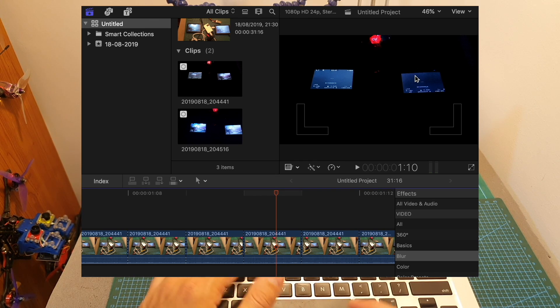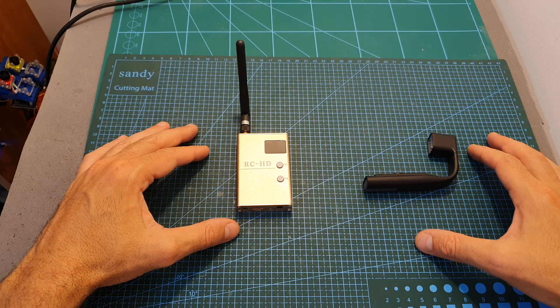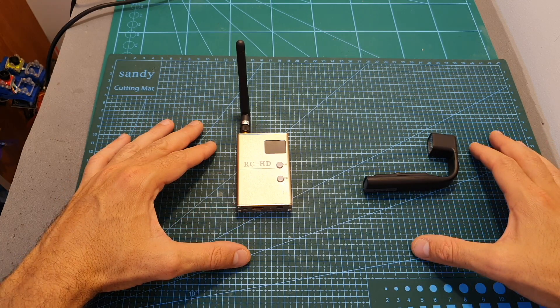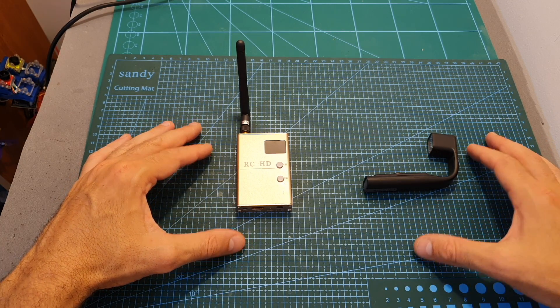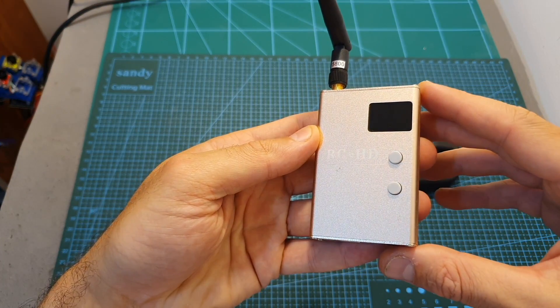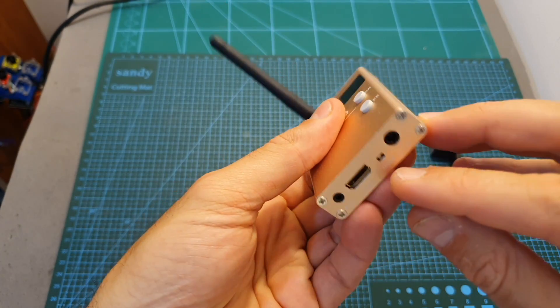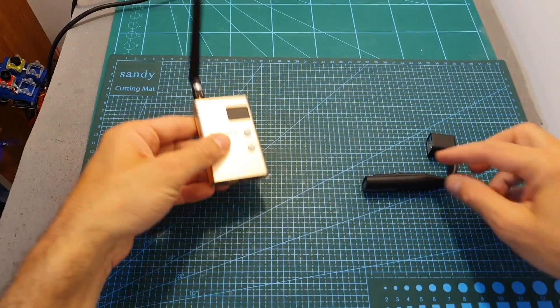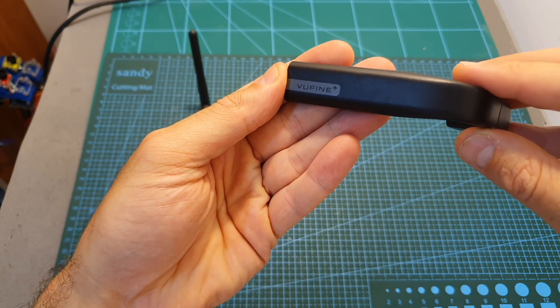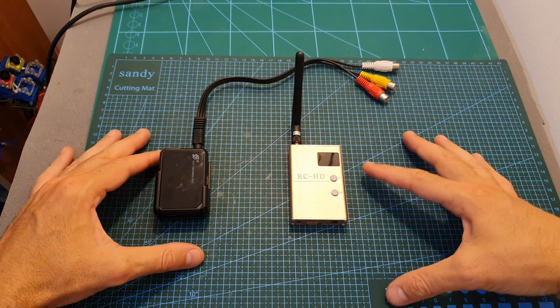After another five frames this screen goes dark as well, so the difference between the AV out and the HDMI out is about 20 milliseconds. The AV out has a latency of about 20 milliseconds and the HDMI out has a latency of about 40 milliseconds. So overall, if you're looking for a solution to use your HDMI-enabled goggles for FPV, or you'd like to play live FPV footage on a big screen, the RC HD receiver is definitely a very good option.